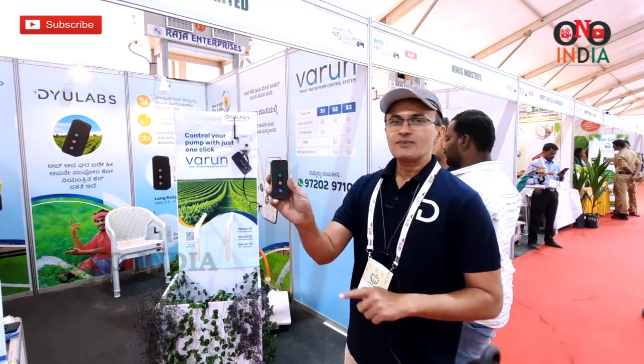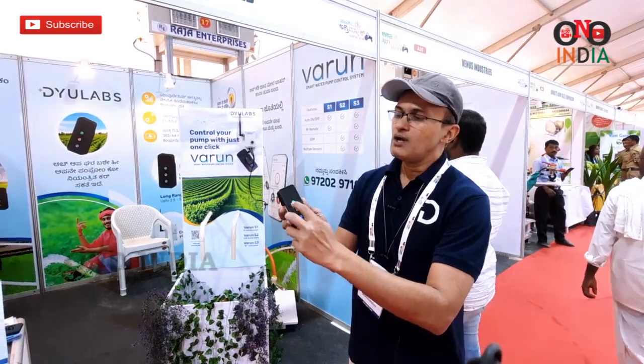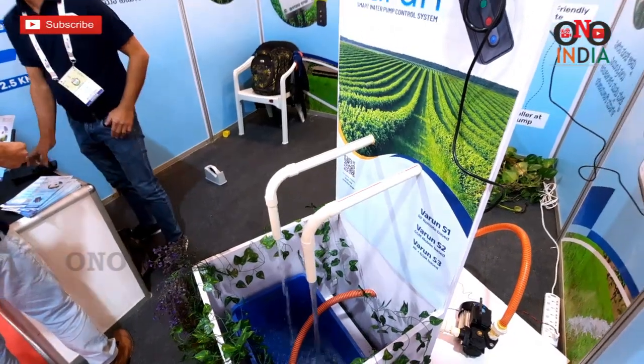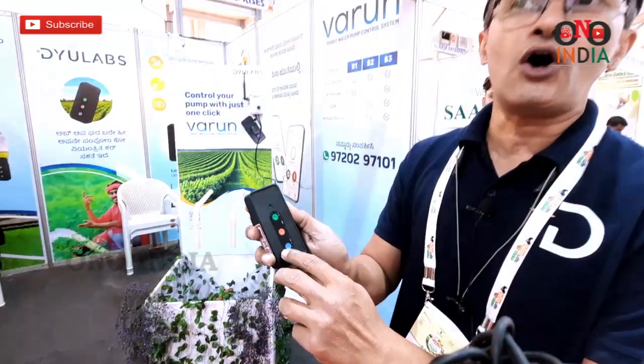We have a remote with 3 buttons: green, red, and blue. The green is for turning the pump on, red is for turning the pump off, and blue is for checking the status — whether the pump is on or off.